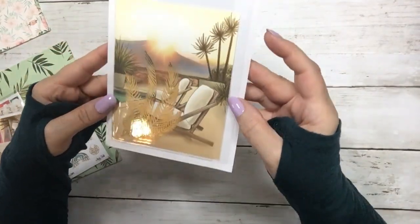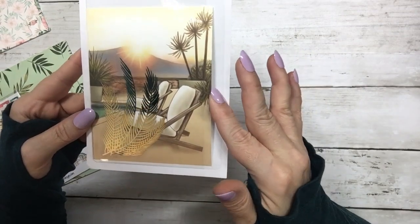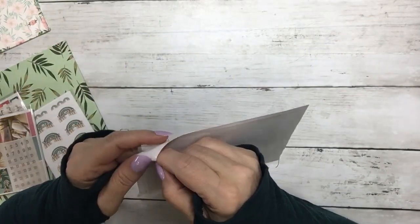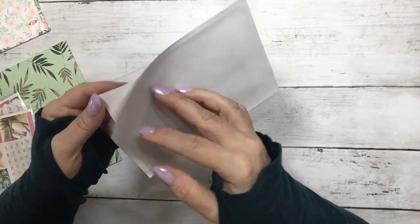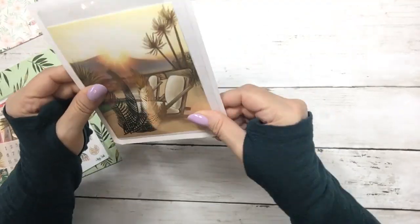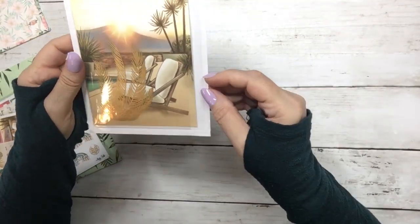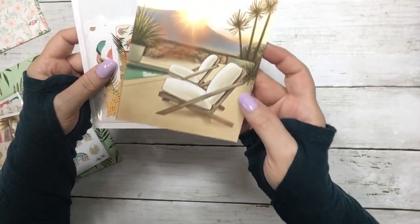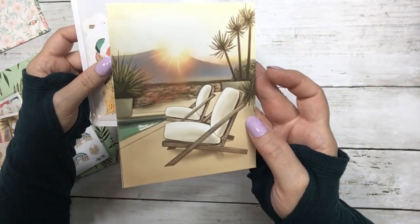And then we have an adhesive pocket. This peels off and you can stick it anywhere — on a dashboard, in your planner, wherever you want. It has this little 4 by 6 card that you can use for decorating.